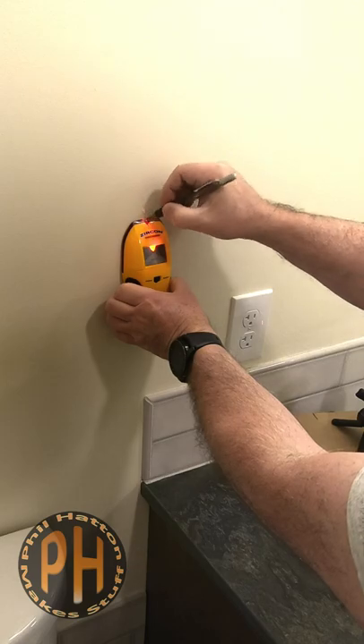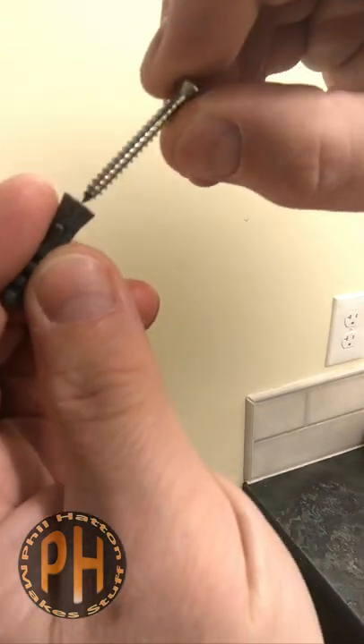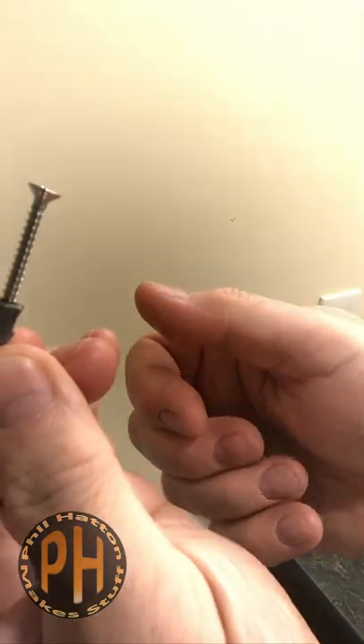That's why, just like full-size towel bars, I always make sure hand towel rings are screwed into wood. Toss out those awful plastic wall anchors, get yourself some proper construction screws, and use a stud finder to mark the location of a stud.